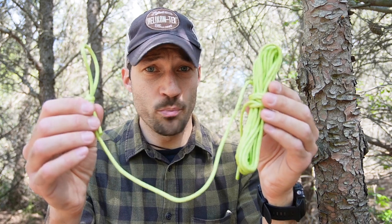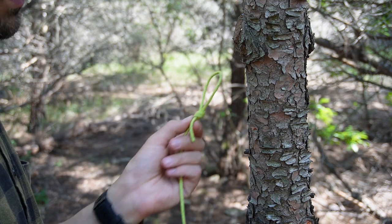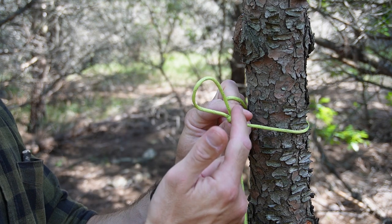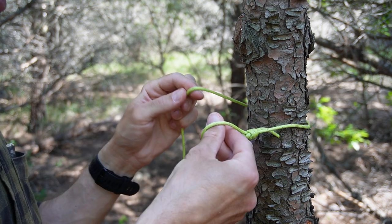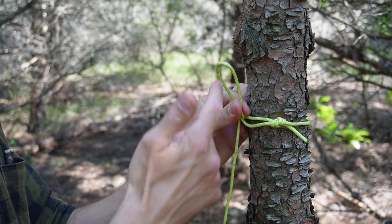This time I'm going to show you the most basic ridgeline you can set up. All you need is a piece of paracord. What I do is tie a loop on one end — basically this is the beginning of our ridgeline. Your ridgeline goes around the tree, and if you already have a loop pre-made at home, you can throw your ridgeline through the loop, and basically what you get is another loop.